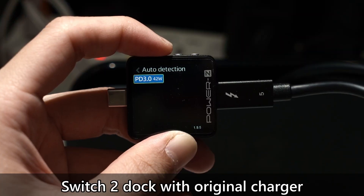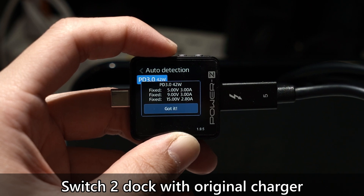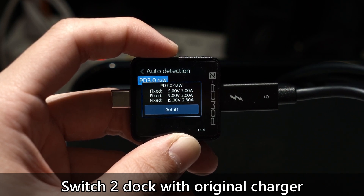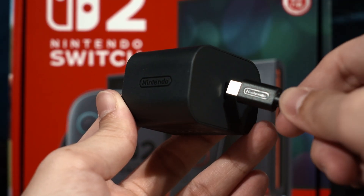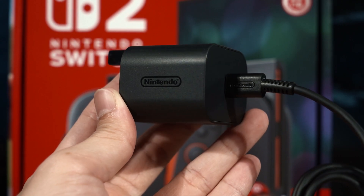Moving on to the new Switch 2 dock — it will output a maximum of 42 watts with 3 voltage levels, but the 15V mode has dropped to 2.8A. This is certainly weird and I have to put out a warning here. I'm not sure if Nintendo is following the USB PD 3.0 standard strictly or if they are going to stray away from it like the OG Switch's dock.